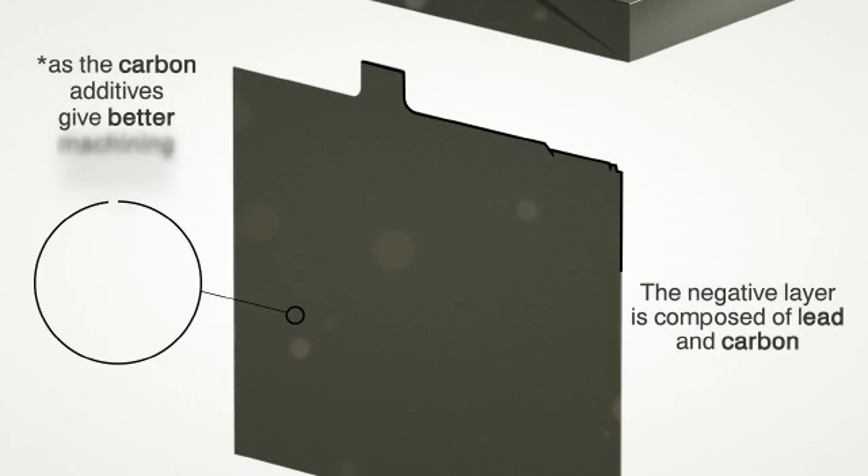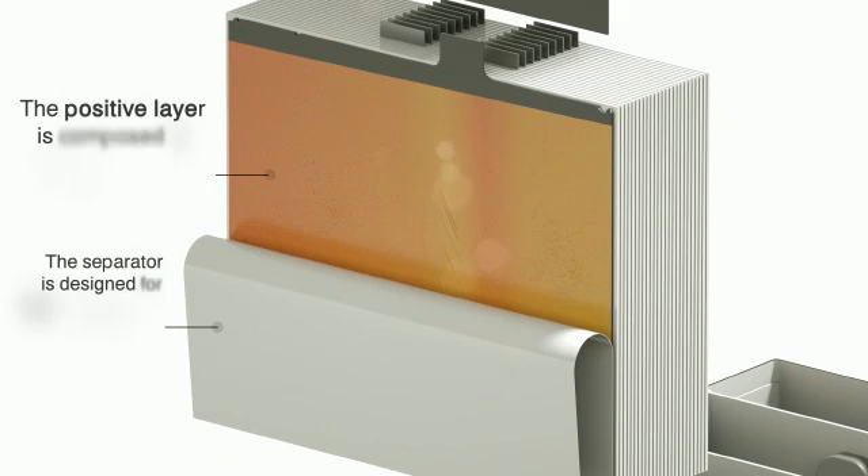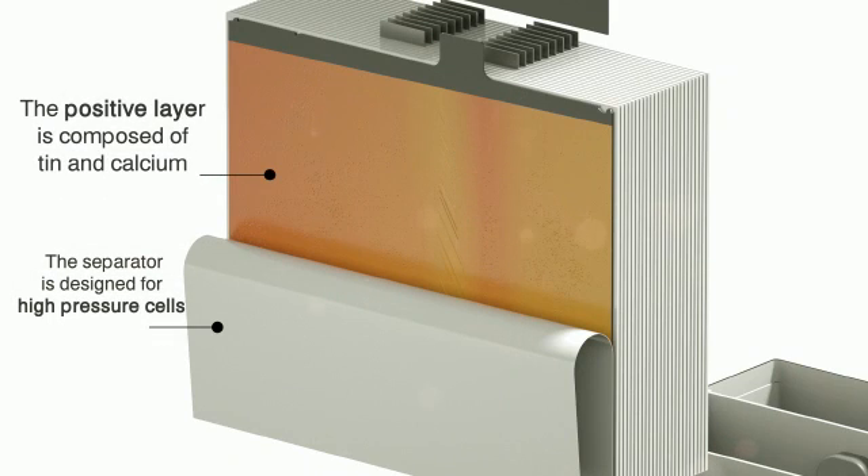The negative layer is composed of lead and carbon, as the carbon additives give better machining efficiency. The positive layer is composed of tin and calcium, and the separator is designed for high-pressure cells.